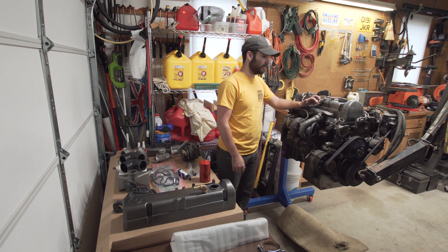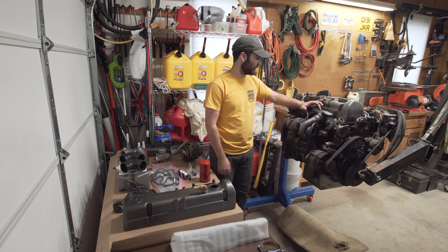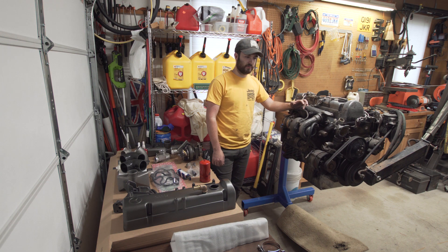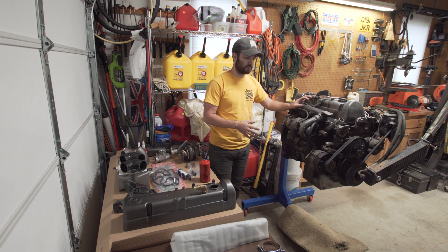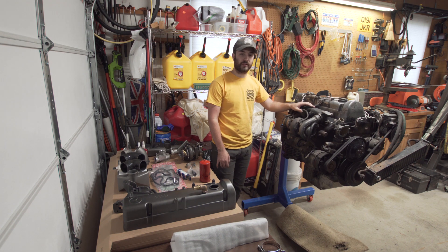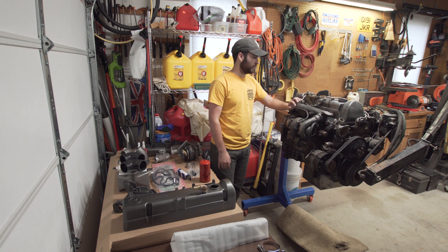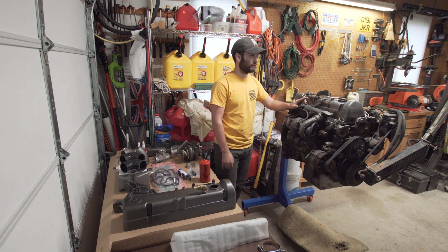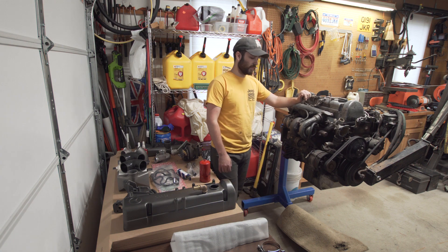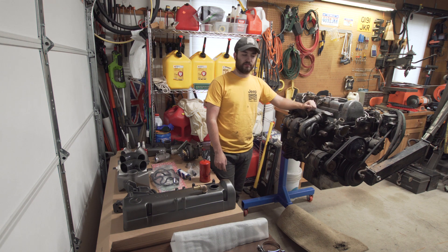This engine is, I believe, an '83 out of an '83 300D. It has, I think, 102,000 miles on it. I saw it run — no real blow-by or anything I should be concerned about. So this is just going to get torn down, painted, cleaned up, and get ready to go into the Jeep. With that said, let's start the teardown process.